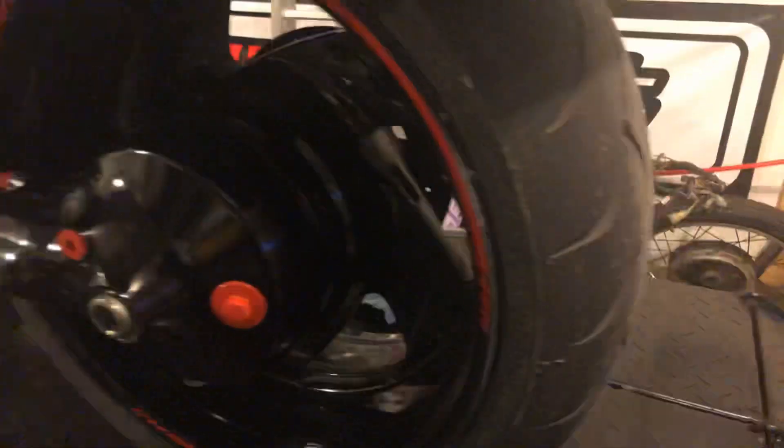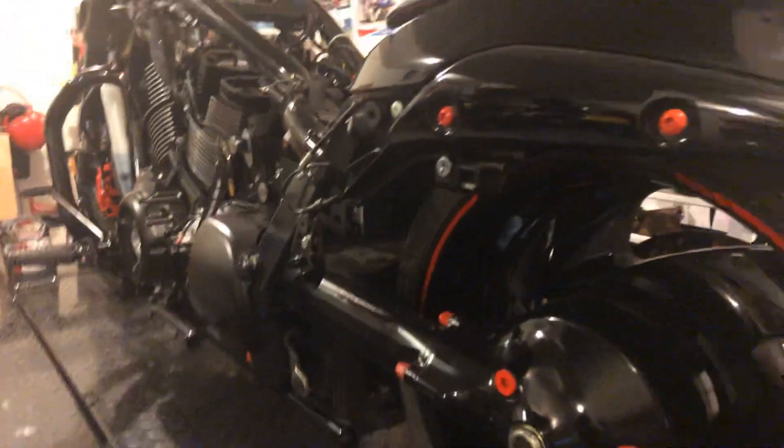Your regulator rectifier is down here, which is not a bad spot. I don't know of any that have gone bad yet, but if somebody does a lot of riding it is out in the elements — it's behind the cover here, but you're getting stuff from the rear tire on it.